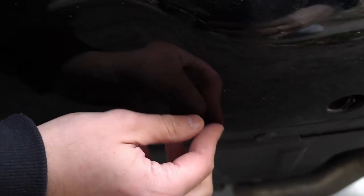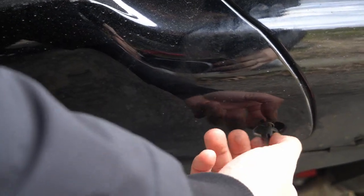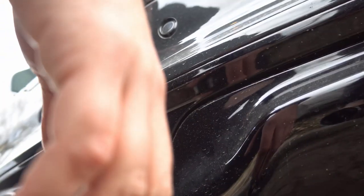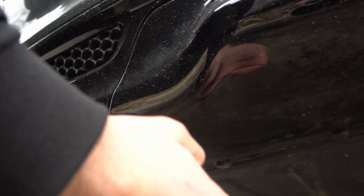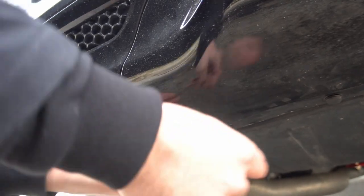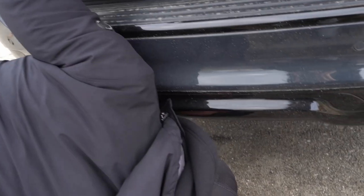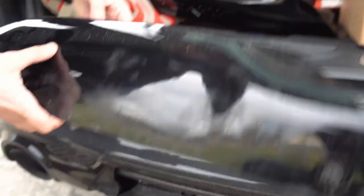So we take out these push clips. Hopefully you can see them over here. Basically just turn it — there you go, it pops right out. Let's see if I can get this one. This one's broken so this one might be a little tough. This thing's so dirty. The car needs a car wash. Oh my God, this thing won't turn. The clips basically go counter-clockwise, counter-clockwise I believe. This part just pops out, nice and easy.